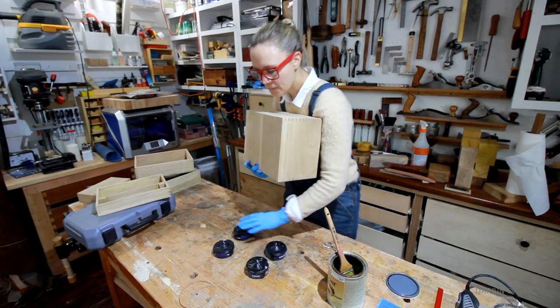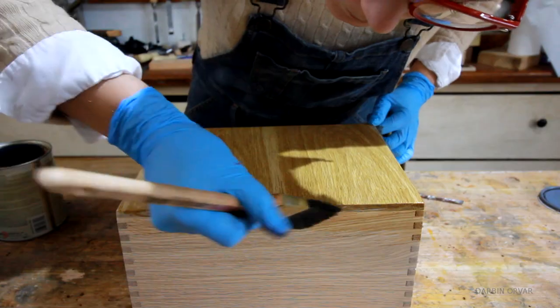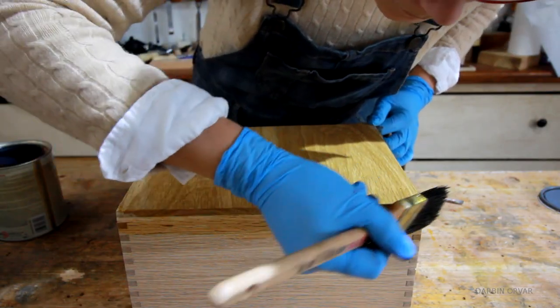For a finish I decided to go with one of my favorites — the waxed shellac. Of course this is a toolbox, so I'm not crazy about a perfect finish here, but it is nice with some protection.